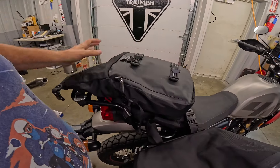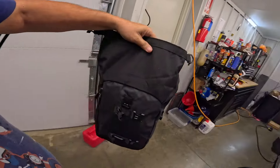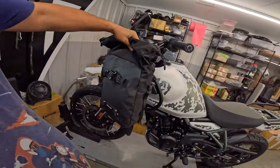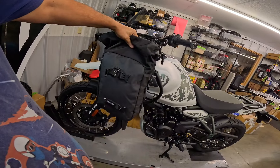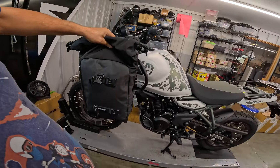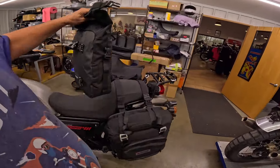I was looking at this kind of all smitten. I was going to see if I could figure out how to make it fit on my Himalayan over here. I keep my chain lube and helmet cleaning stuff — just extra stuff. Maybe just have one on one side. I'm not quite sure what I'm going to do with that yet, but it's a very interesting system.